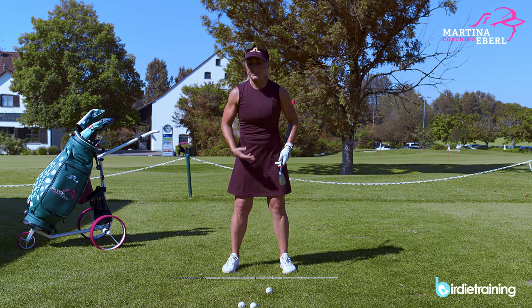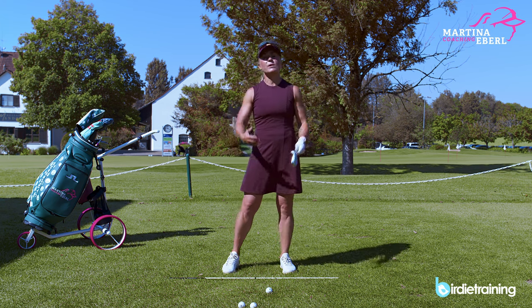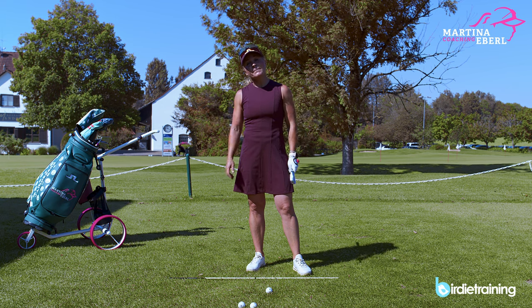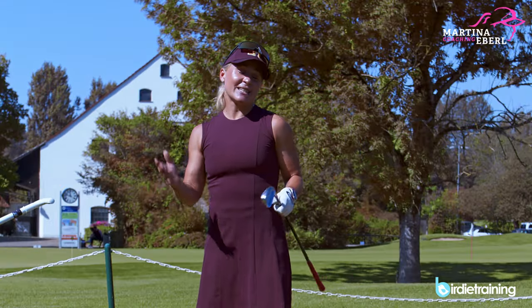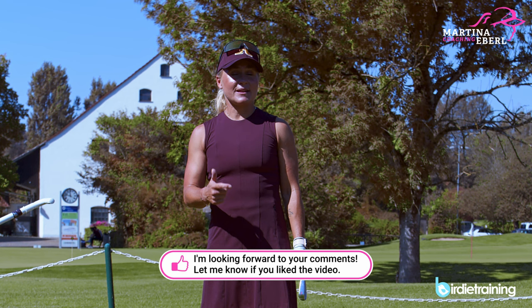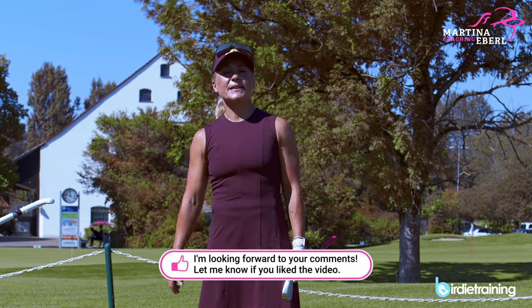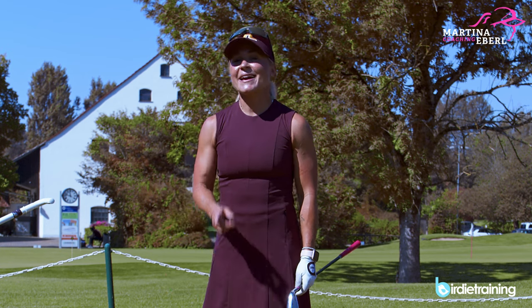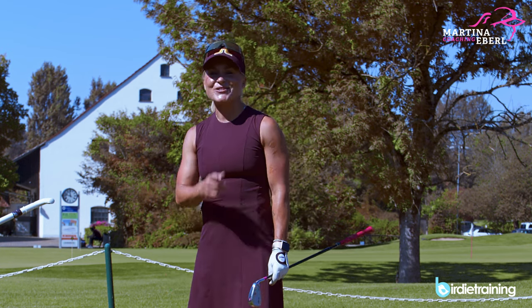Maybe out of this video you find some things to practice: on the wall, keeping the upper body, remaining the bend — whatever it may be. Hopefully this video could help you if you have an issue with your hip. If you like this content, put a thumbs up, subscribe to the channel, and follow me on Instagram. Good luck, have fun practicing, and I'll see you soon!